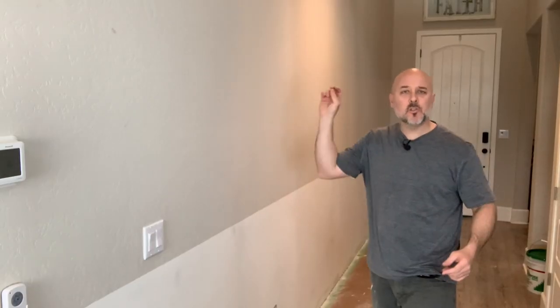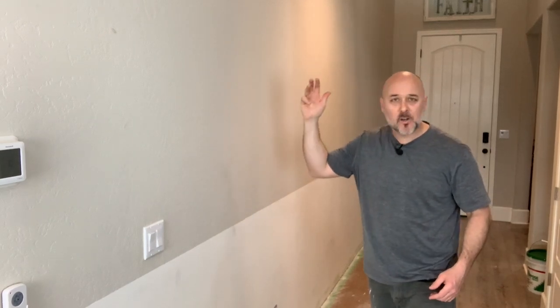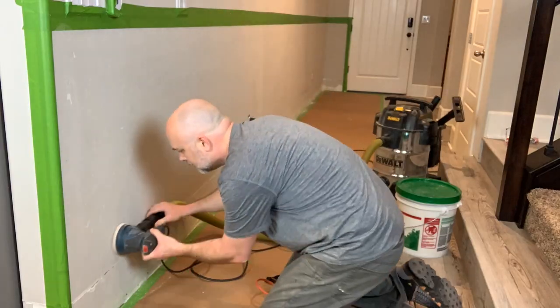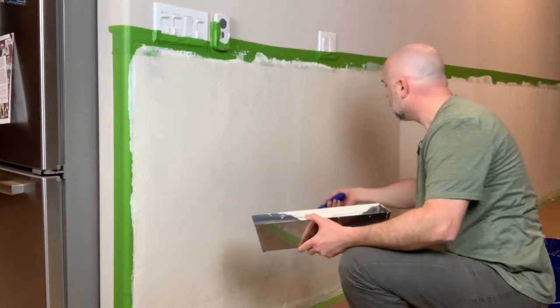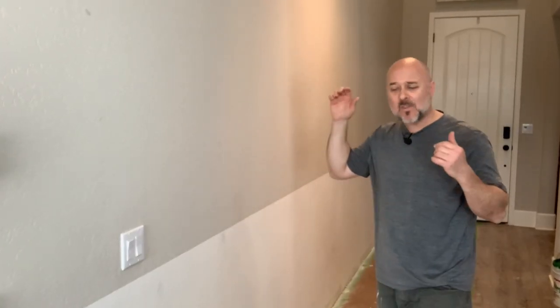Welcome to part two of this two-part series where we take this boring old wall and turn it into a nice, beautiful, board and batten trimmed wall. In the last video, you'll see me take off these baseboards, sand down the wall, take out the high points, skim coat it two times, and some touch-ups to come out with this nice, beautiful, smooth, clean wall. So when we apply the board and batten and new baseboard, it's going to look cherry. But before we get started, I've got to go to the shop and start cutting some baseboards because that's where we're going to start.